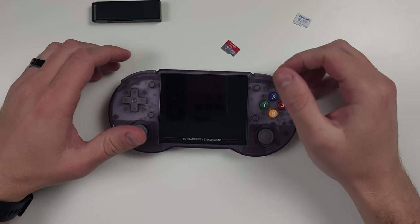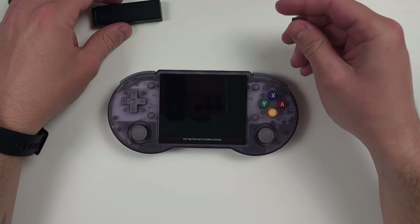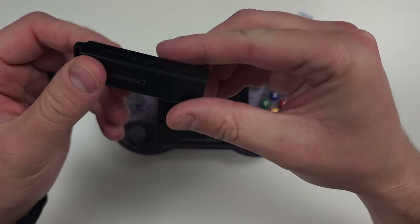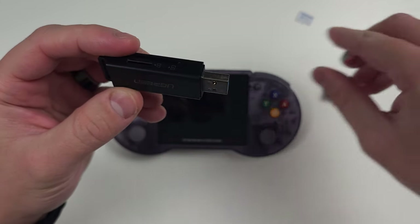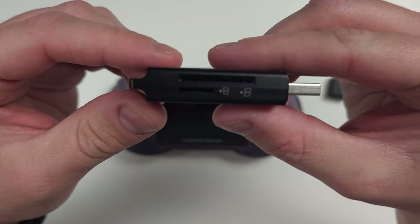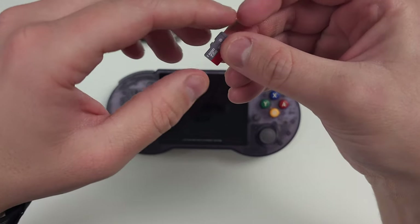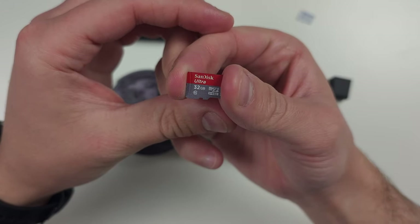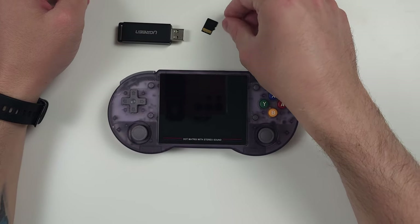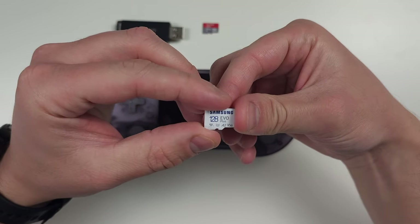For a quality SD card and SD card reader, it depends on whether you want a one or two SD card setup. If you just want one SD card, the Samsung Evo 128 gig is a great option. For a two card setup, the same card for ROMs and a 32 gig SanDisk is a great combination. If you're price conscious, just stick with the one 128 gig.